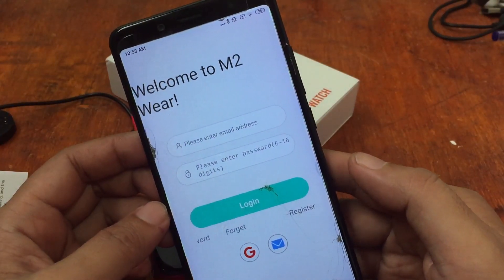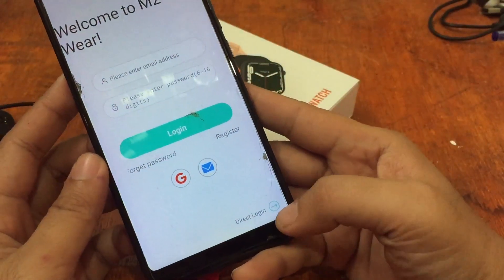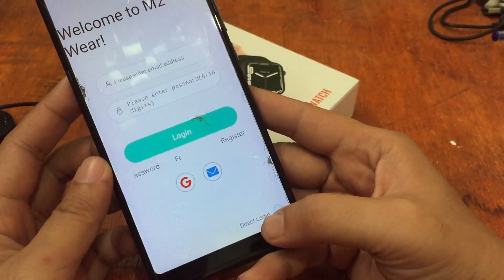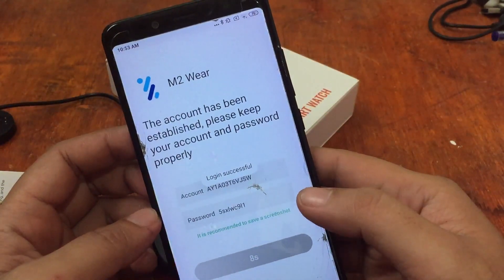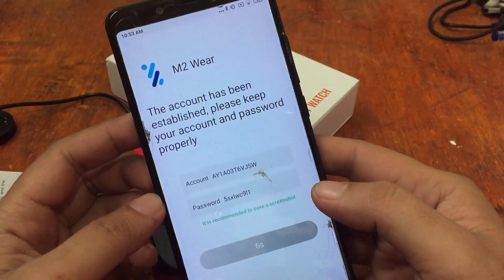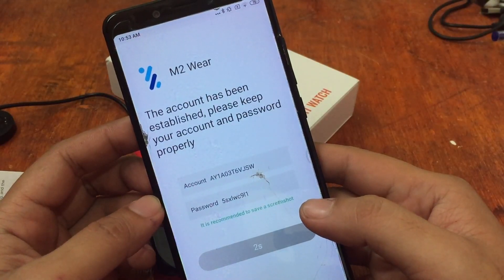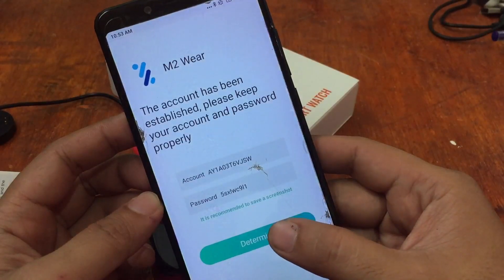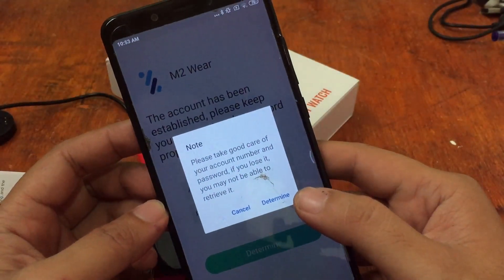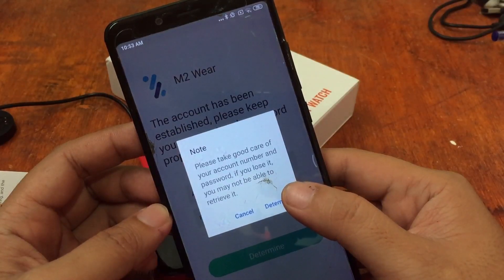The app is asking for registration. Let's do a direct login — logged in successfully. This account has been established; please keep your account and password properly. If you lose it, you may not be able to retrieve it.